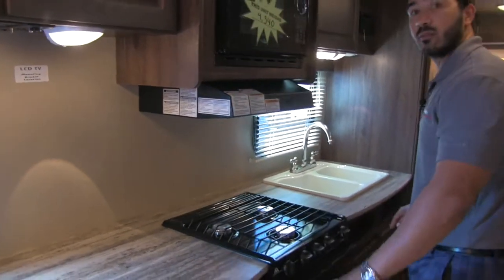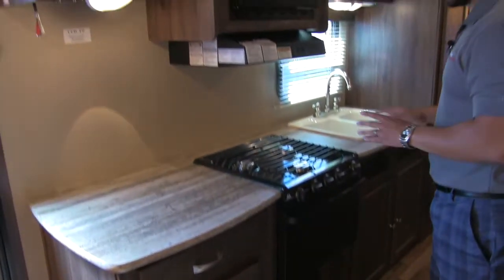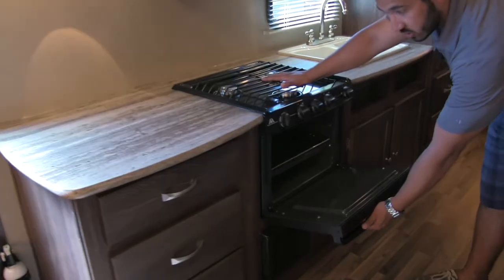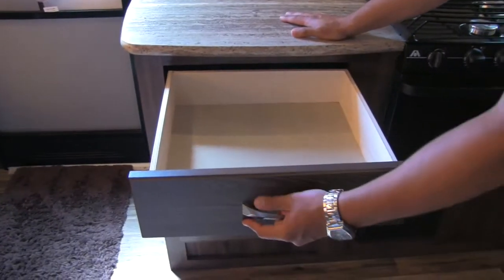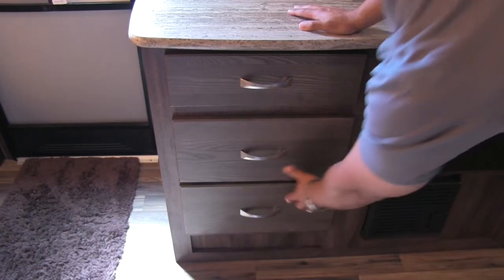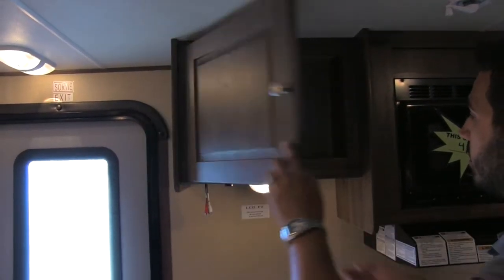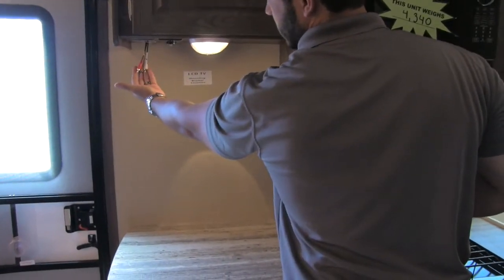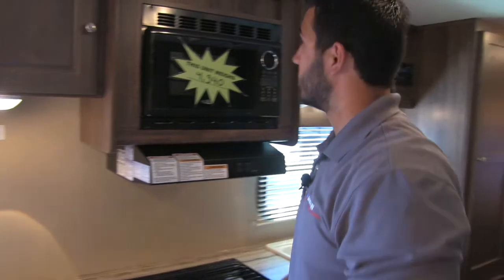Across the aisle, take a look at this huge countertop — wonderful prep space for a lightweight trailer that only weighs a little over 4,300 pounds. You have your three-burner stovetop and your traditional oven, in case you want to bake anything. There's a bank of drawers, the two lower ones being a little deeper, giving you plenty of storage. Up top there's a nice storage space with a light, and you're also going to get a bracket for your LCD TV connected to your multimedia center, which has a DVD player so you can watch movies in the camper.